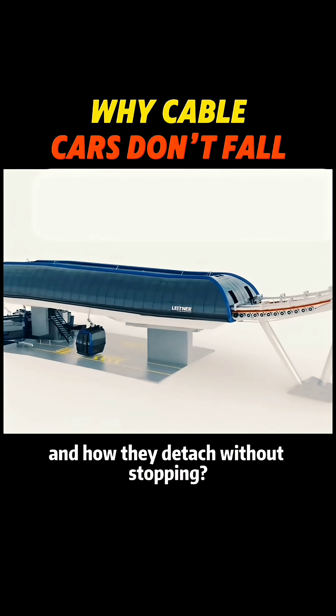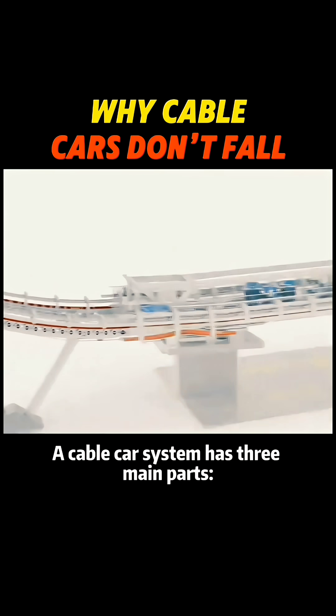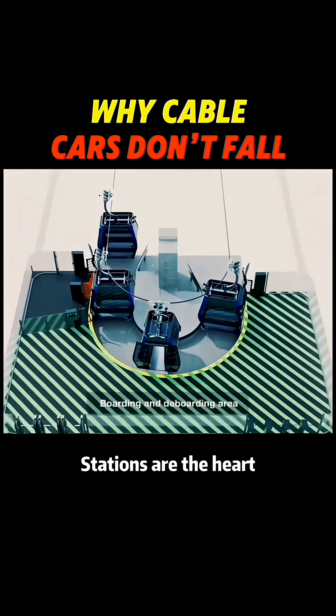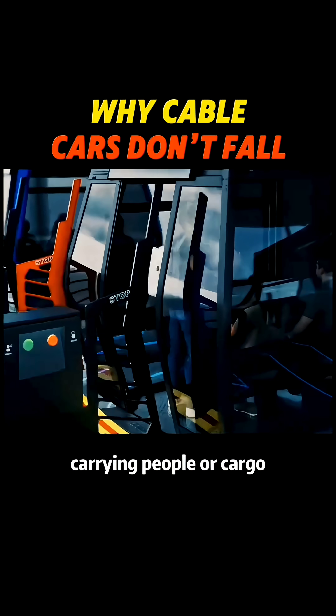Ever wondered how cable cars move, and how they detach without stopping? A cable car system has three main parts: the cable, the stations, and the cabins. The cable is like blood vessels, carrying power and support. Stations are the heart, controlling speed, and cabins are the body, carrying people or cargo.